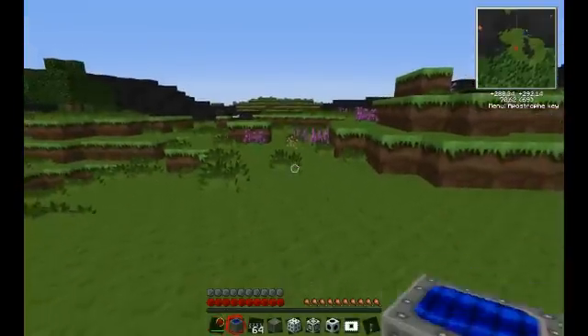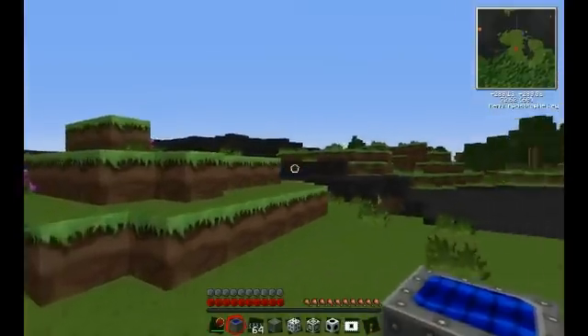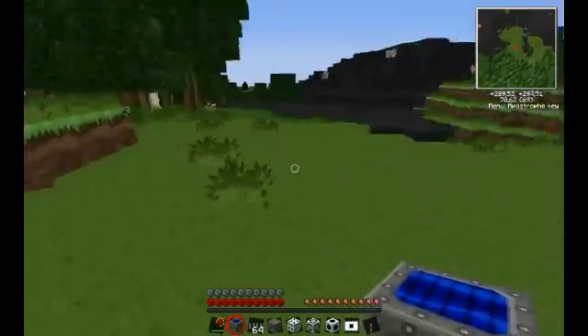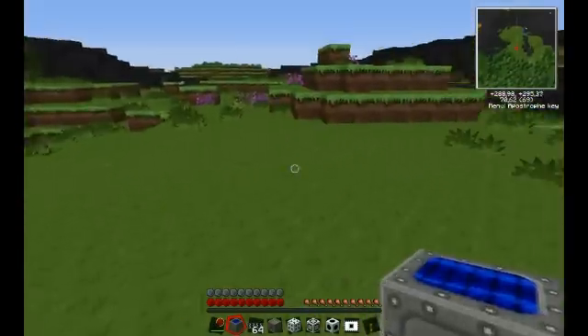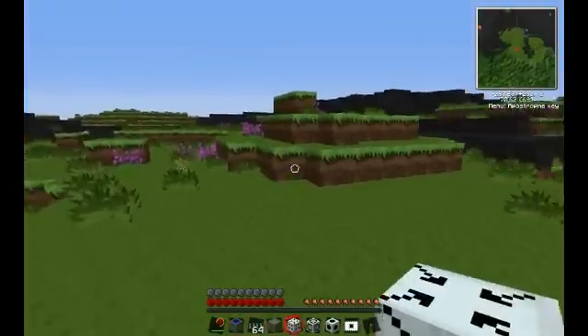Hey guys, Seb here. Today I'm going to be explaining the forcefields that have recently been added to Techit because of the IndustrialCraft 2 mod update. It's quite new, which is the reason why the Facts Pure BDCraft textures haven't been updated for it yet. Let's get right into it.